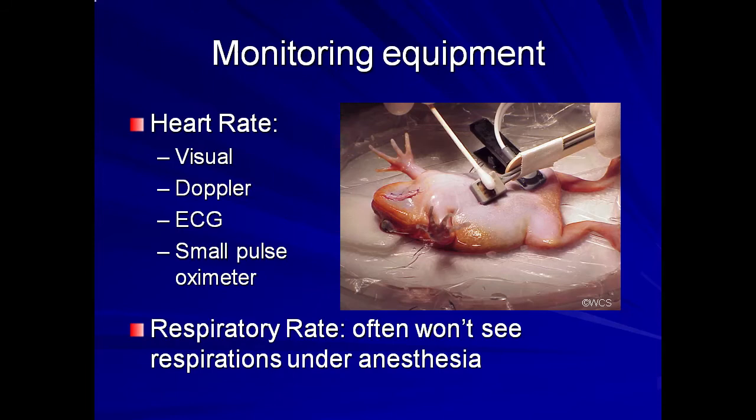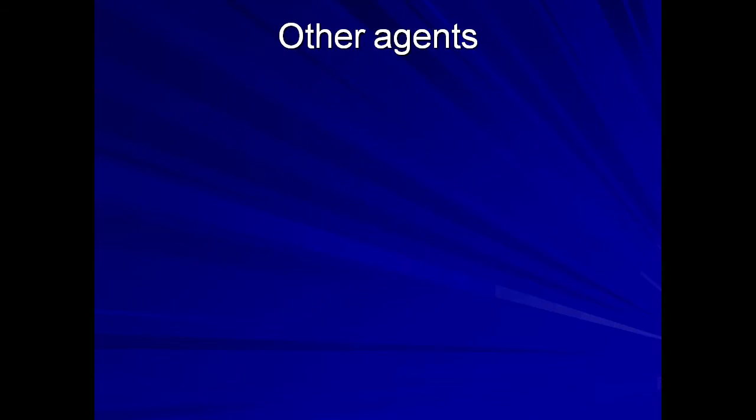The respiratory rate can be monitored visually if present. For most animals in a surgical plane of anesthesia, gular respirations will stop, but cutaneous respirations will continue, so it is important to keep the animal moist and the solution surrounding it fresh. For recovery, the animal should be rinsed with amphibian Ringer solution and monitored.